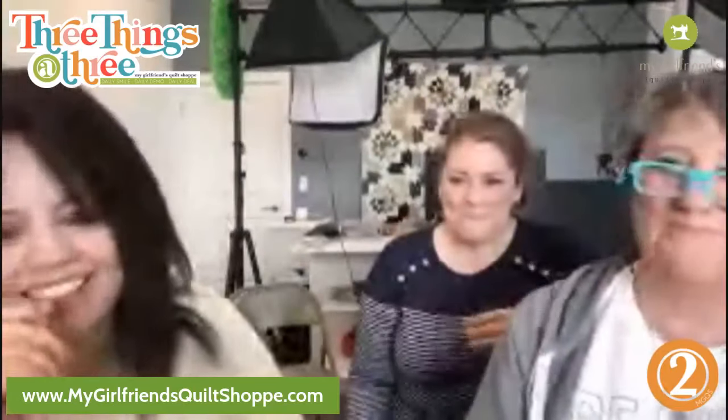I just can't get the image out of my head. Let's go to thing number two. I can't either. Alright, thing number two — something to learn. Today was embroidery club, did you know?